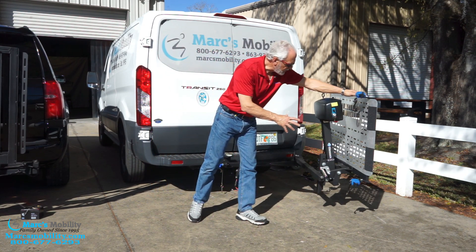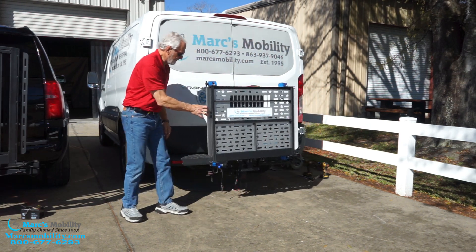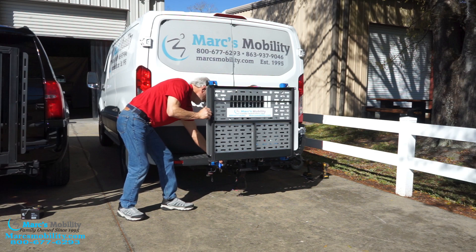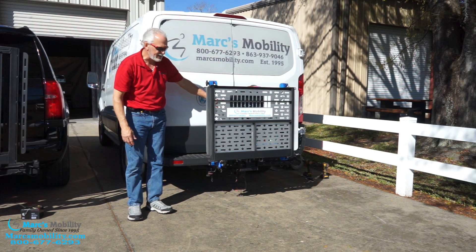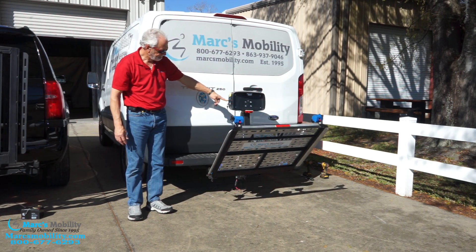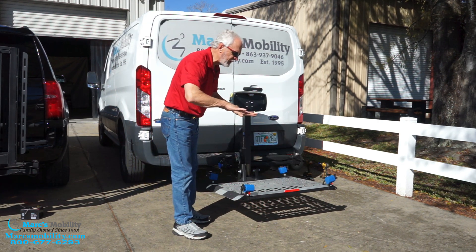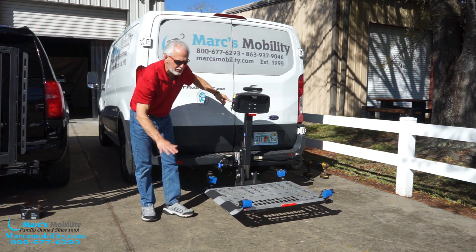This lift is very easy to operate. I'm going to shut it now — it should shut this easy. Then you just put the pin back in. Now I'm going to turn the key on and push the lift down — it's an automatic lift. You'll see how you have a nice tilt platform. When it goes down lower, you will lose that tilt and it'll tip down, but that's normal.